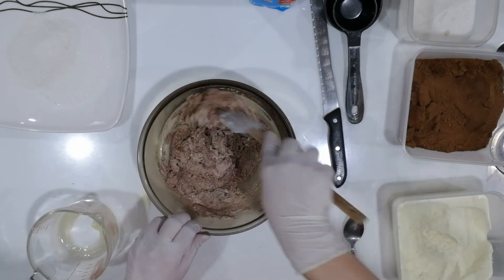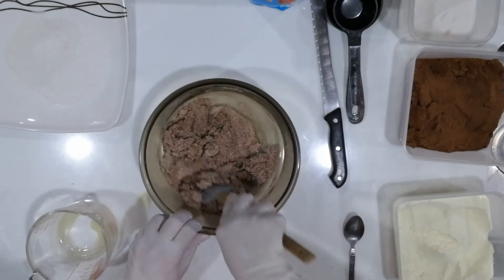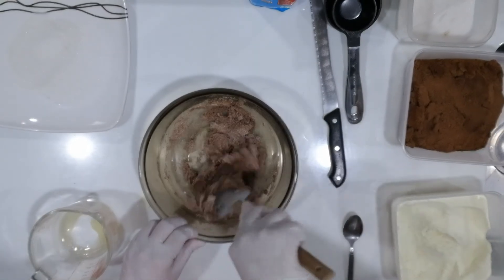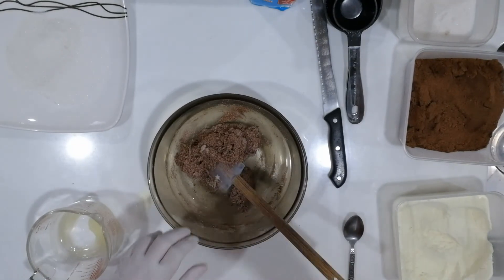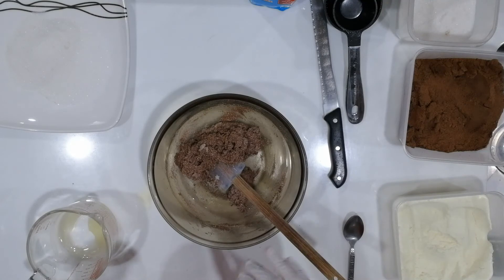So let's mix it up. The consistency should be like play-doh. I'm also wearing some gloves on my hands to keep our mixture clean.